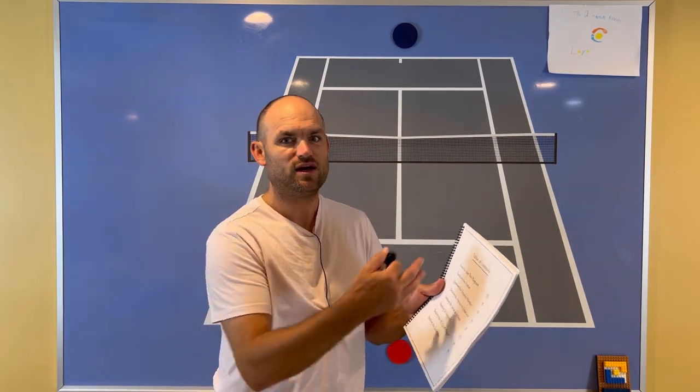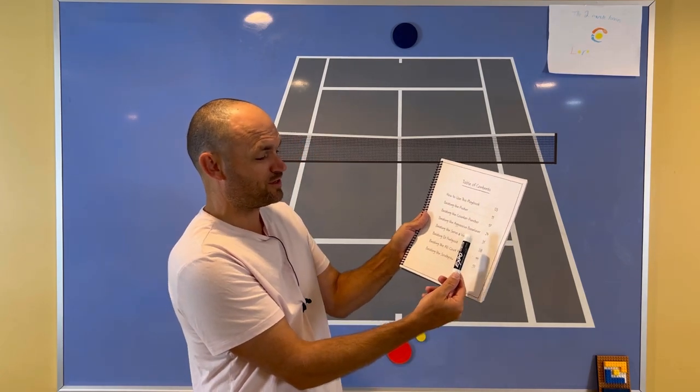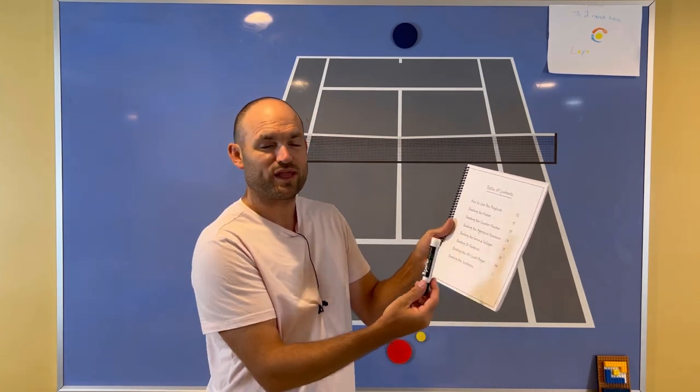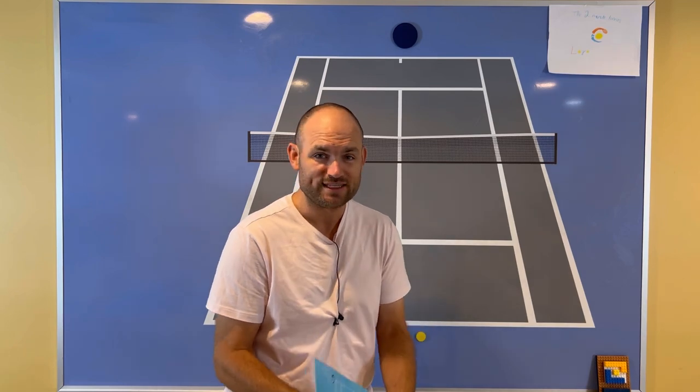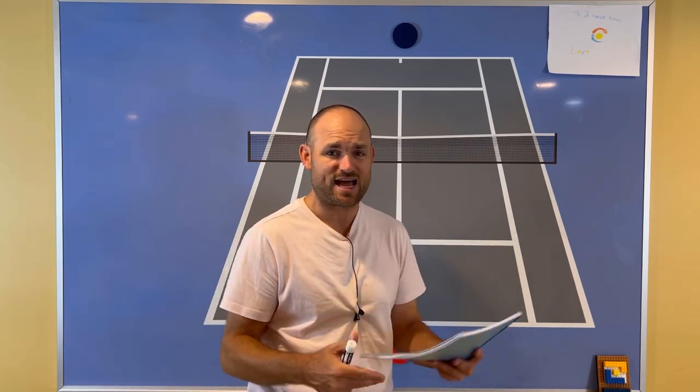The book is broken down by the different opponents that you play against, because you want to use different strategies against different playing styles — pushers, counter punchers, aggressive baseliners, serve-and-volleyers, Dr. Feelgood (those are people who put a lot of spin on the ball), all-court players, and how to beat lefties. It's all broken down by the opponent: how to serve, return, and rally against these players, how to attack them. This book is awesome.